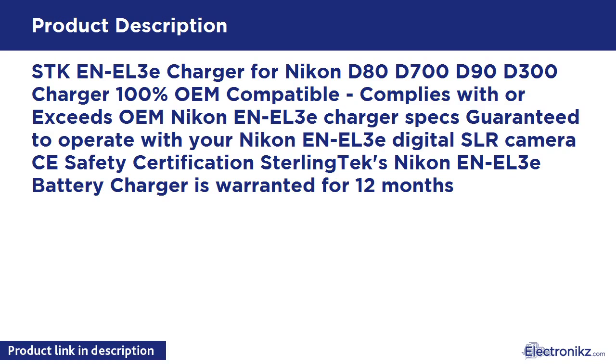Safety certification. SterlingTex Nikon NL3E Battery Charger is warranted for 12 months.